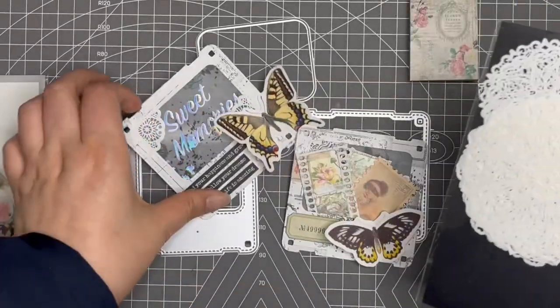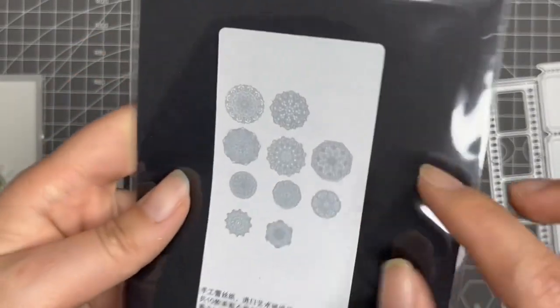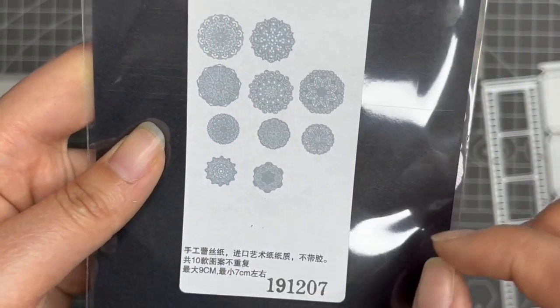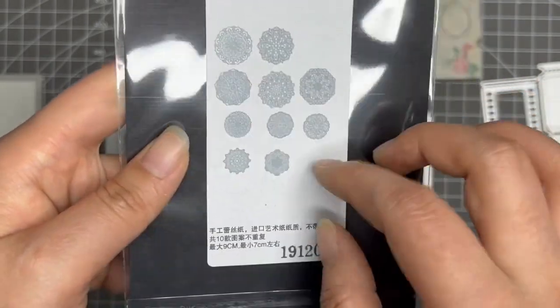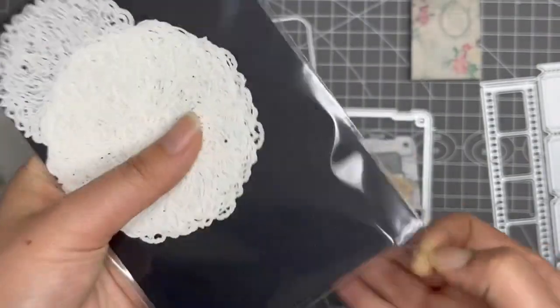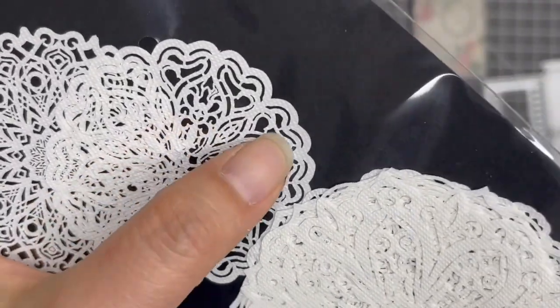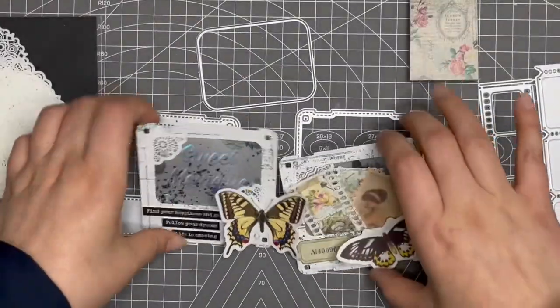For these tiny lace corners, they're in this set. It has ten different patterns. The maximum size is nine centimeters and the minimum size is seven centimeters. The paper material is so pretty — I love to use this lace as a background.